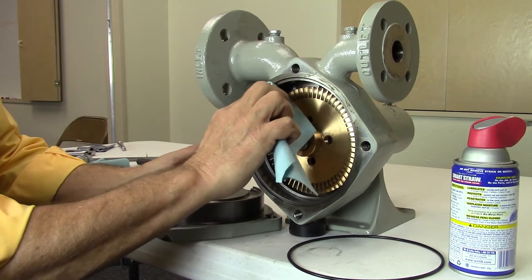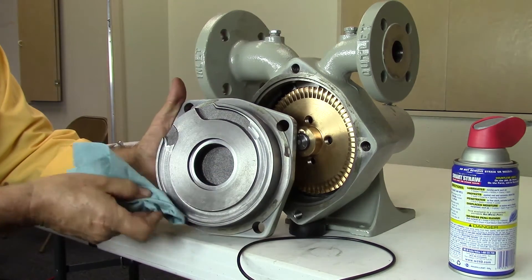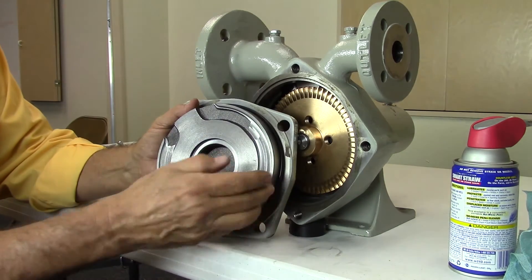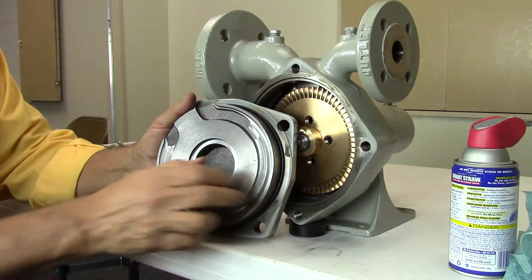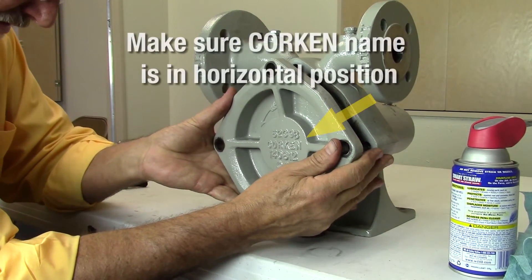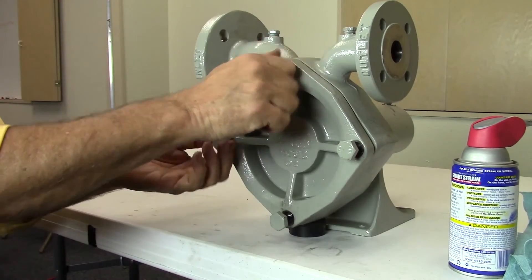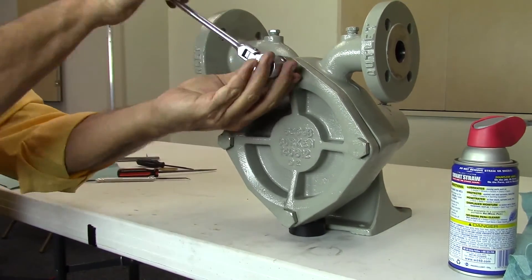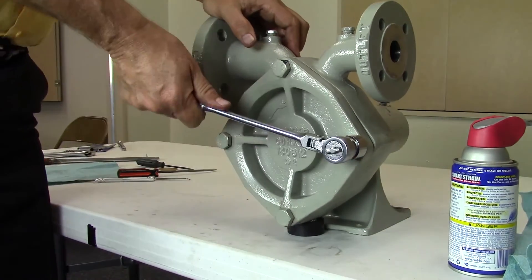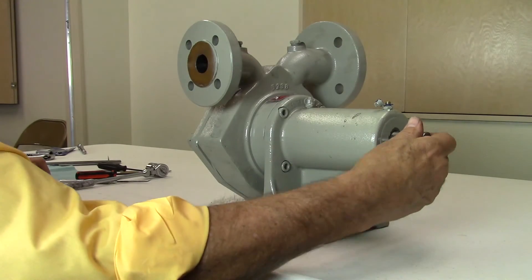Before installing the cover head, gently file or use emery cloth on the mating surfaces to make sure they are clean and smooth. Lubricate the new O-ring and install in position as shown on the cover head. Install the clearance shims at this time if you are working on an older model. Align and install the cover head onto the pump case making sure the Corkin name is in the horizontal position. Install the cover head bolts and tighten in a criss-cross manner with a socket or an adjustable wrench. Torque the bolts to specification listed for your model in the installation, operation, and maintenance manual. Make sure the pump shaft turns freely.